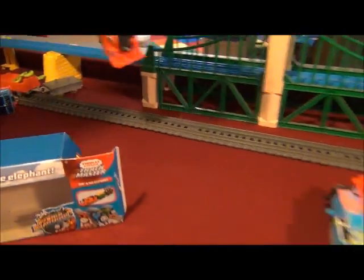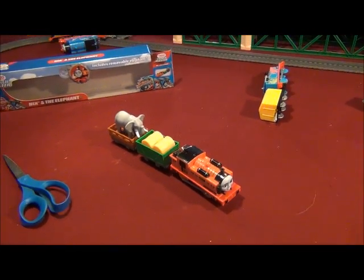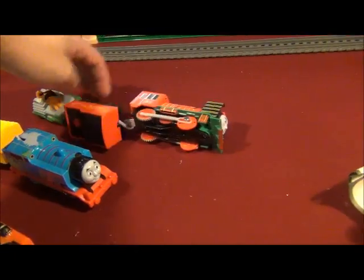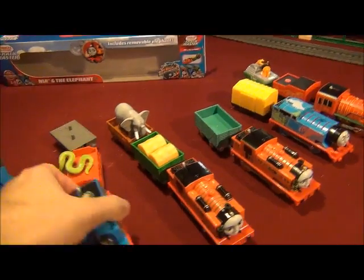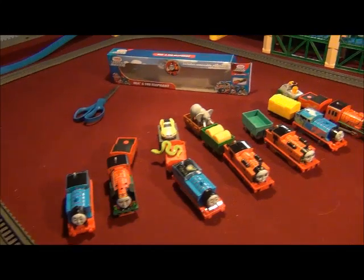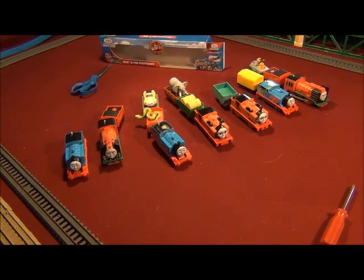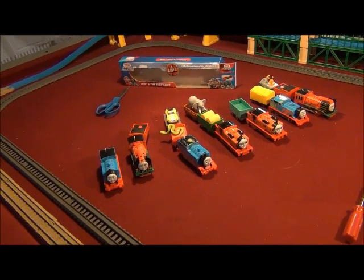Well, that was my unboxing, checkout, and first test run of Nia and the Elephant, along with Nia and the Elephant racing with the Trackmaster Big World Big Adventures characters — their double-gangers — and my three other Thomases. It was some train demolition derby this turned out to be, you might say. But overall, I hope you liked this video. You can give this video two thumbs up, don't forget to subscribe, and stay tuned for Season 10 of Tomy and Trackmaster TNF. Hopefully we'll get going underway. This is TrainBoy54, signing off. Goodbye!